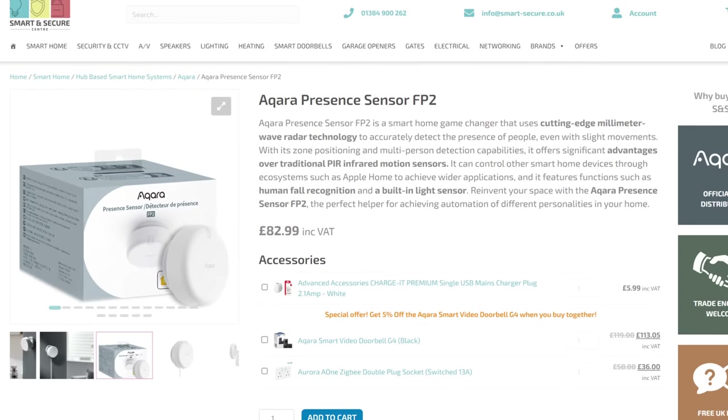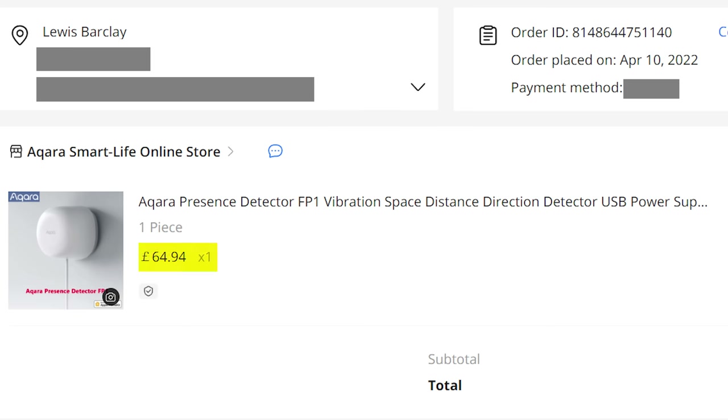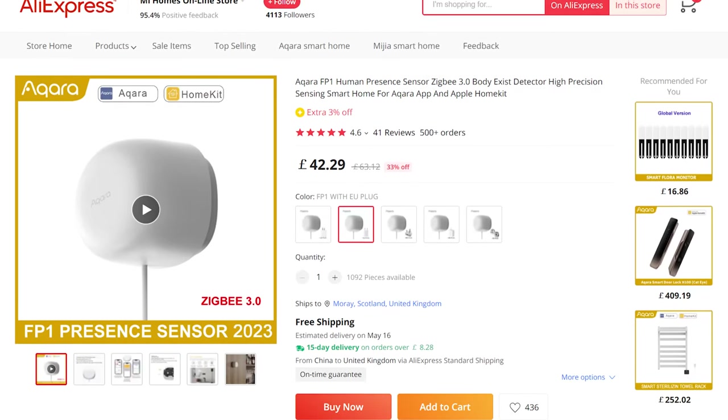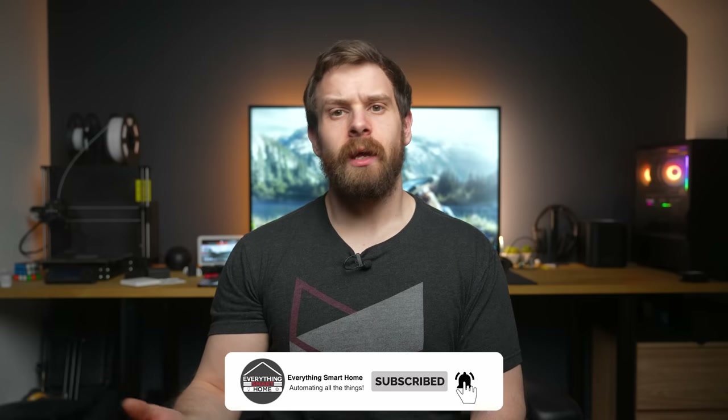The FP2 comes in at an RRP of £100, on sale at launch for £83 — a significant price increase over the original FP1, which had an RRP of around £65 and could often be found for under £50. So we'll need to make sure the FP2 is worth that big price increase. The big thing here is that it's actually available to buy outside of China — on Amazon in the UK, Europe, and the US at launch, which is a huge advantage over the FP1. Links are in the description.